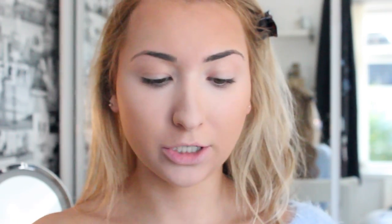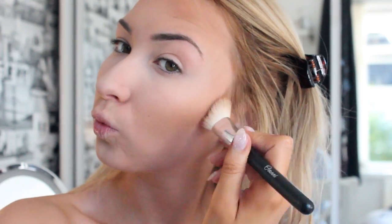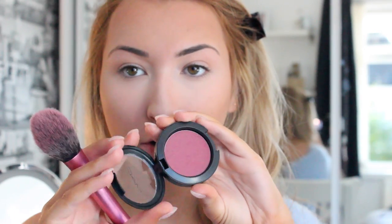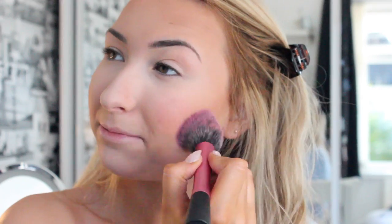Then to contour, I use my Hoola Bronzer with an angled brush. Now it's time for blush, which is the last part of my actual face make-up. I have been absolutely loving MAC's blush in Stubborn — like, how gorgeous is that colour? I use the Real Techniques blush brush and just put it on the apples of my cheeks and then blend it backwards.